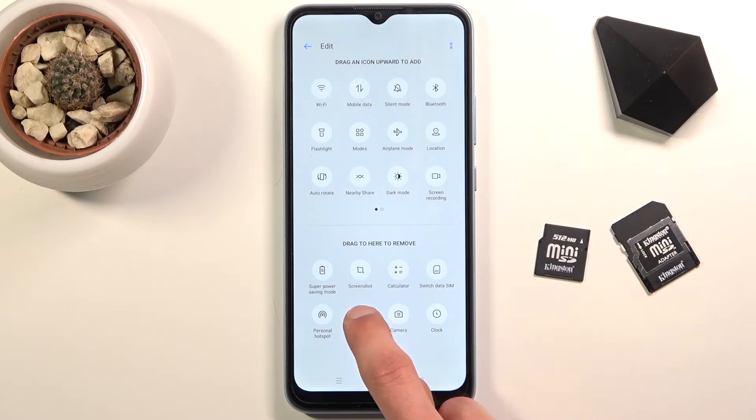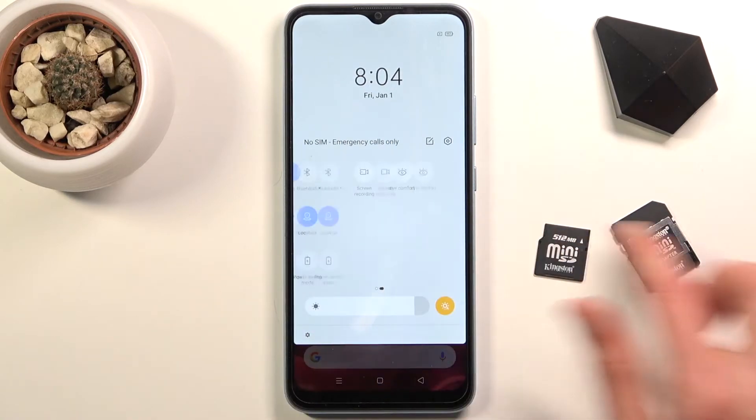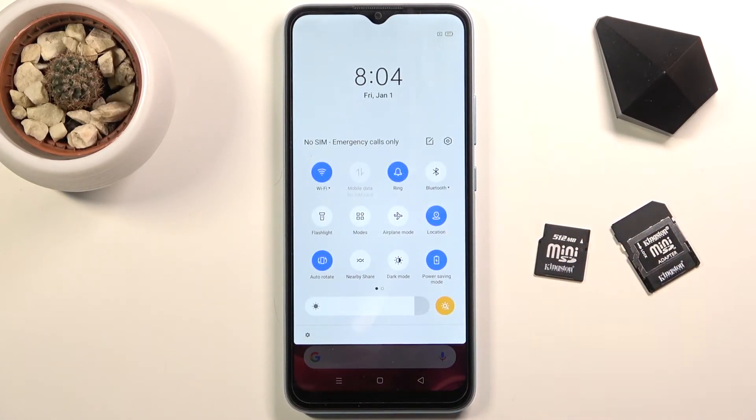Once you find it, hold it, drag it over to the top, then go back and it should be visible somewhere in your notification panel. From here, simply tap on it to enable the power saving mode and you're done.